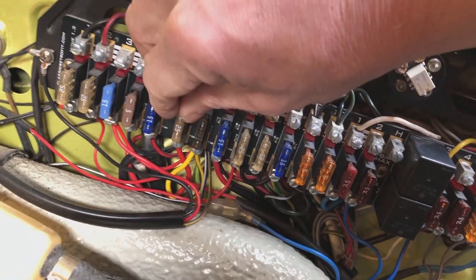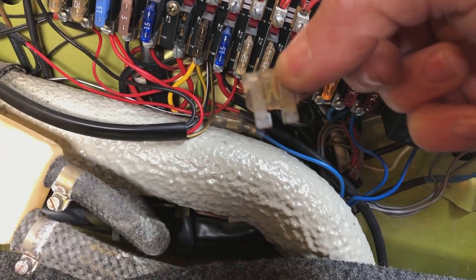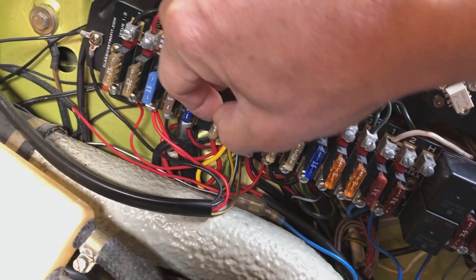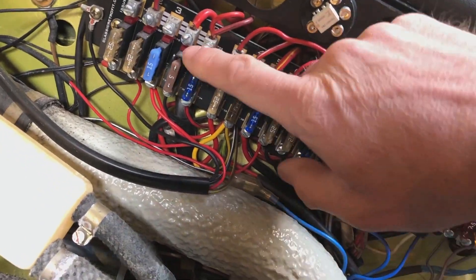With blade fuses, you don't generally get that, because the contact area of the fuse is much bigger. You've got all of that flat area there to contact with the actual fuse holder. So these are much more sturdy and they don't generally heat at all.